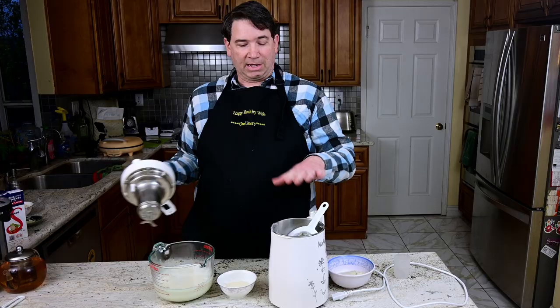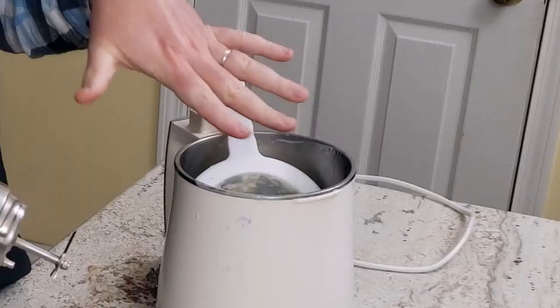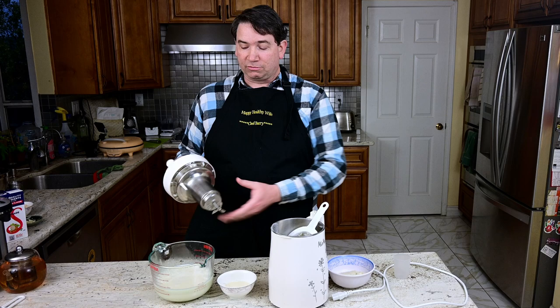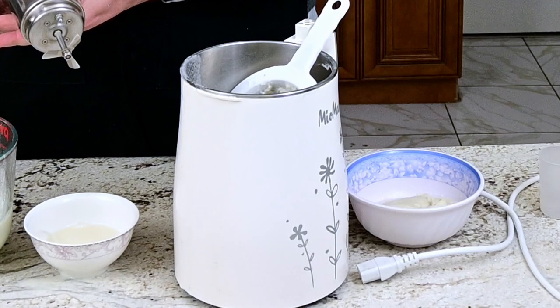If you're worried about washing the basin, it works the same way as washing the cylinder. All you do is just rinse it off and wipe it off really well on the inside. Do not soak the whole thing in the sink. Do not put it in the dishwasher, because that's going to ruin the electronics. All you have to do is wipe it off, and it's going to be clean and ready for the next use — very easy to take care of.